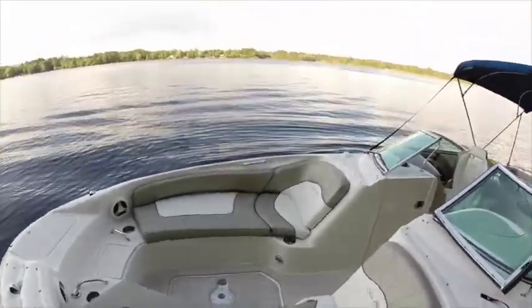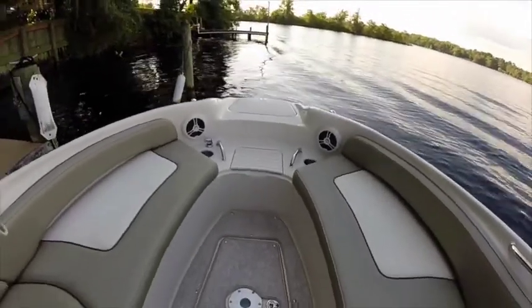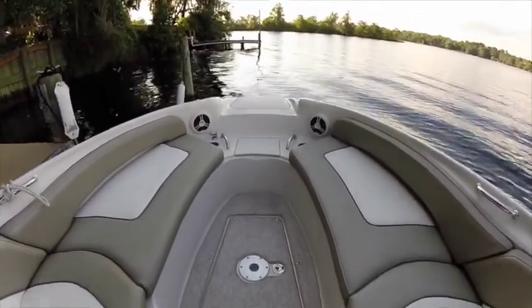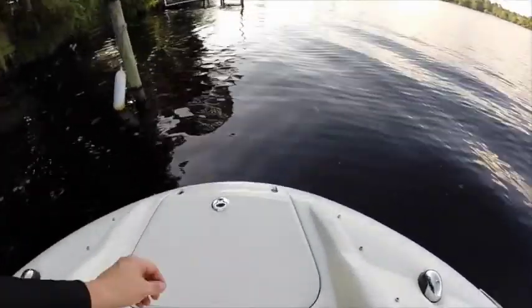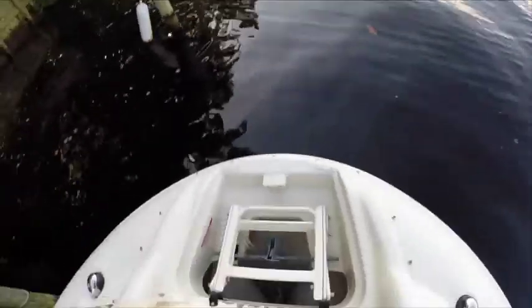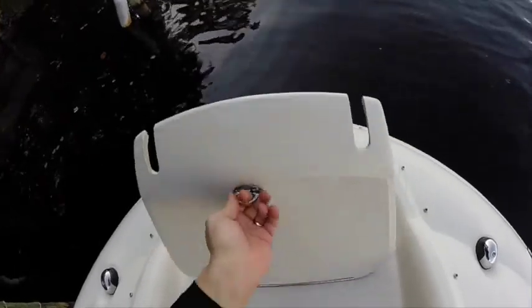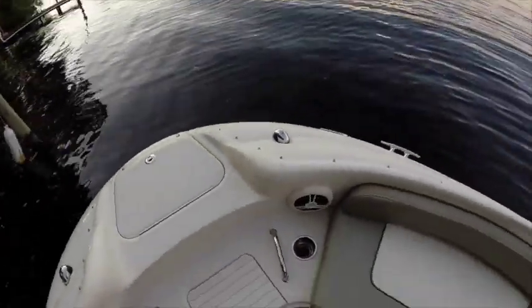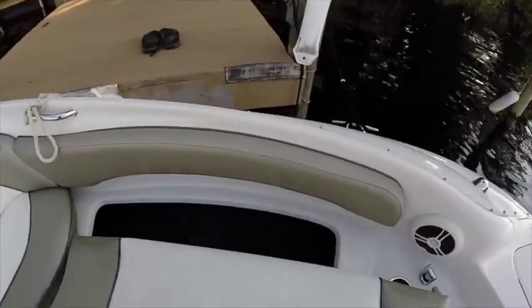We're going to go ahead and go aboard. We've got the snap-in carpeting. We usually keep it inside — I just put it in when the kids are using the water toys. We've got a standard front ladder and anchor. You can see everything's in really good shape and we've got lots of storage space.